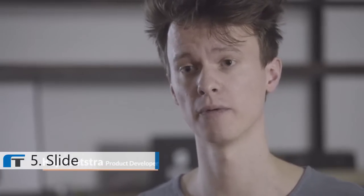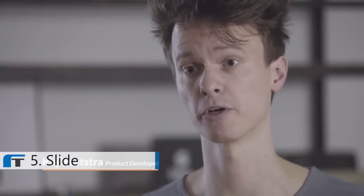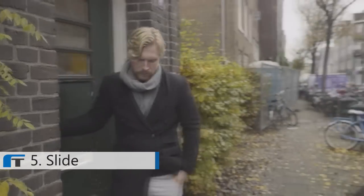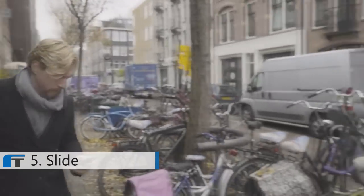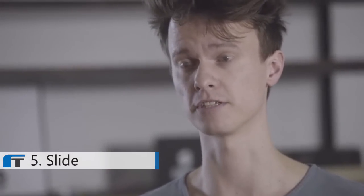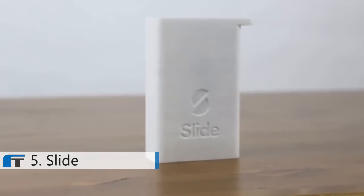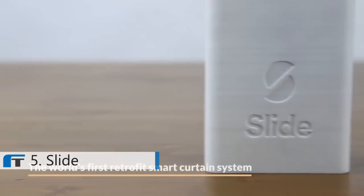Hi, my name is Thijs and this is Kai. We are the founders of Innovation in Motion, the startup behind Slide. I came up with the idea for Slide when I was looking for a solution to automate my curtains — I liked the idea of waking up to sunlight and being able to leave my house without exposing it to burglars. Existing solutions were very complex, requiring a whole new system with special mounting mechanisms, and they were very expensive. Together, we've developed Slide, the world's first retrofit smart curtain system.